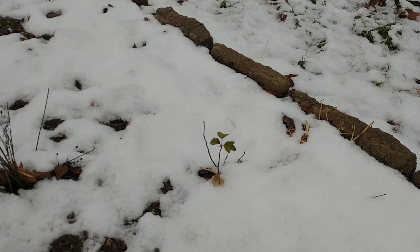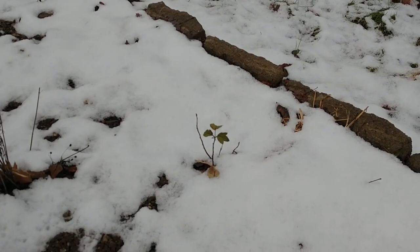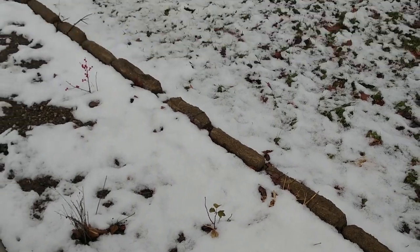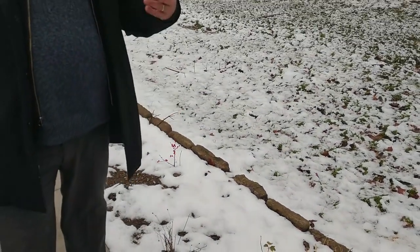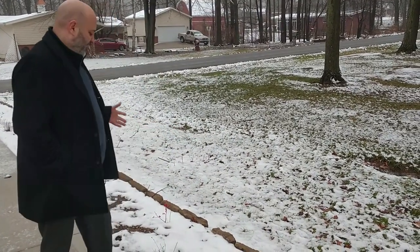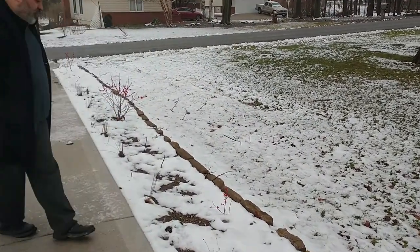This is not a winterberry — this is an American crabapple, it's a Malus coronaria. I got three of them planted here. This is going to give some height, and in the spring it's also going to have nicely scented flowers and fruit too, so it'll give me a little bit of height here.